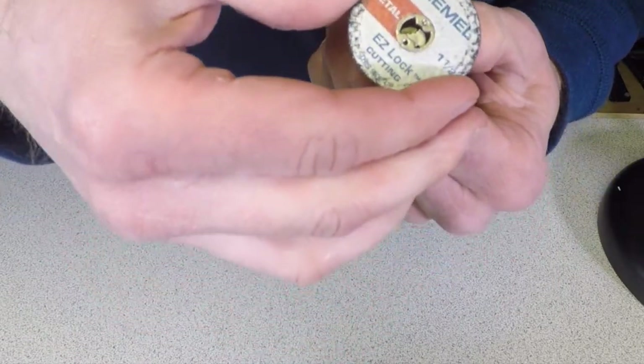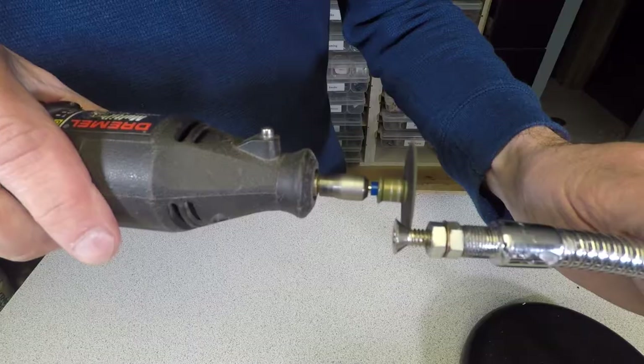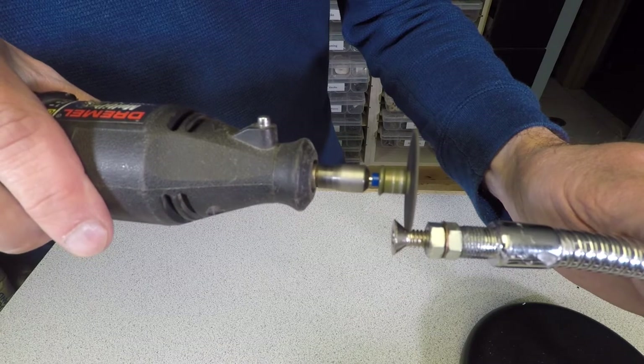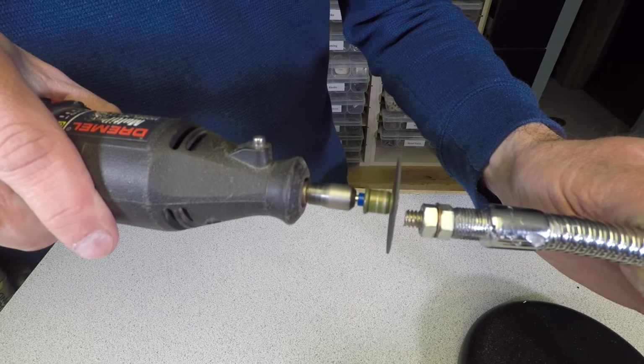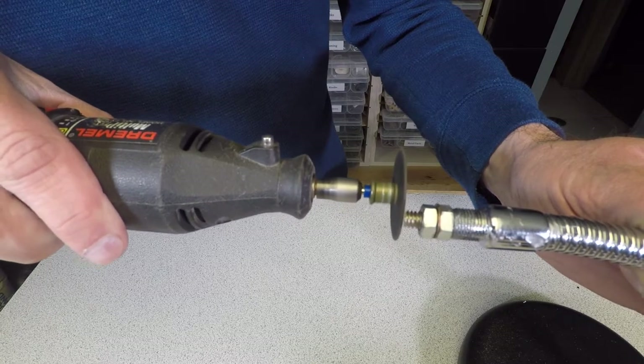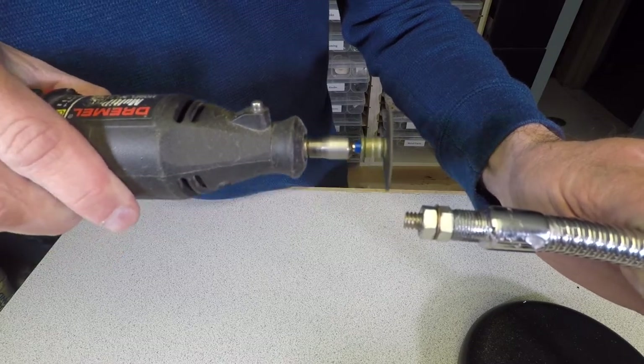After it cools off, I use this cutoff wheel on a Dremel tool. I'm leaving a quarter inch of the threads exposed for mounting the camera. Now the end of the screw might be a little bit sharp, so using your cutoff wheel, grind it down, making it smooth on the edges.